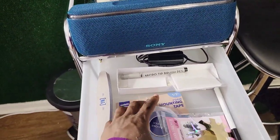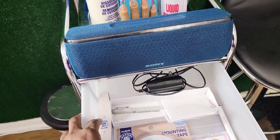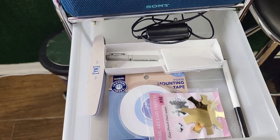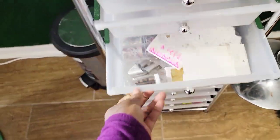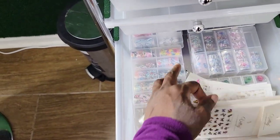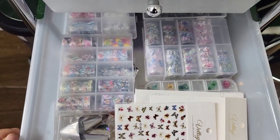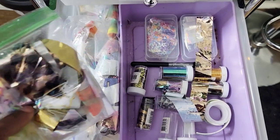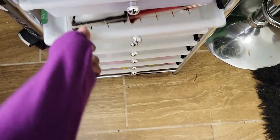In here is some double-sided tape, stickers for labels, the charger to my speaker, some Young Nails files, and that thing everybody got in the polish box. There are also stickers, foils, and more foils from Apres that I unraveled and didn't want to wind back up.